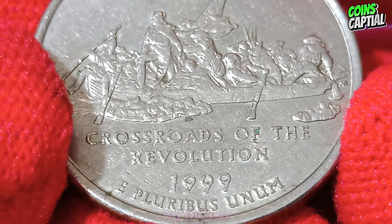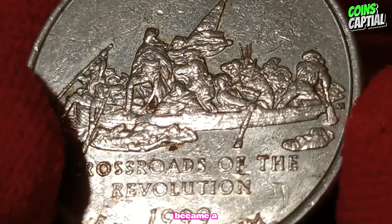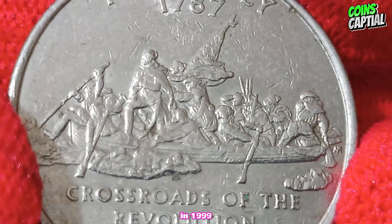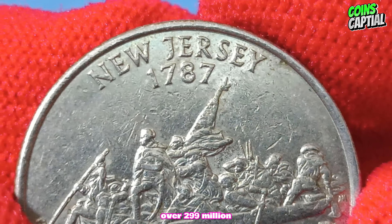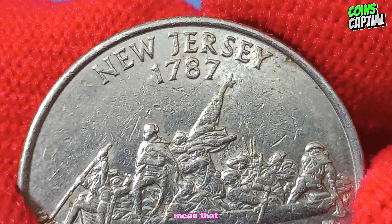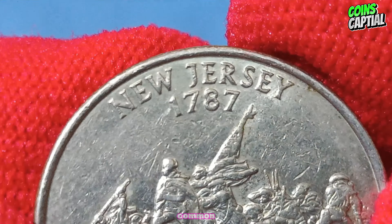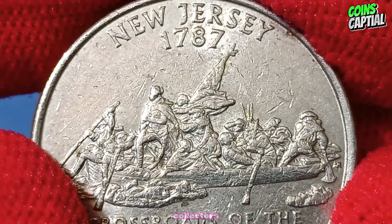It was issued on May 17, 1999, and quickly became a favorite among collectors. In 1999, the Denver Mint produced over 299 million New Jersey quarters. The large mintage numbers mean that the 1999 D New Jersey quarter is relatively common, but its design and historical significance make it a popular choice among collectors.